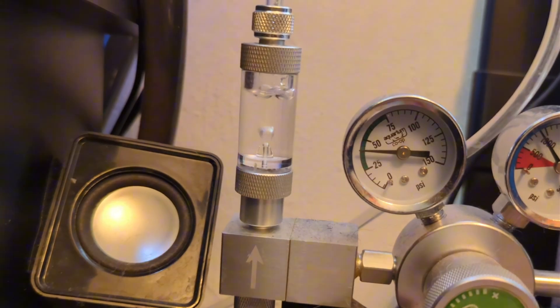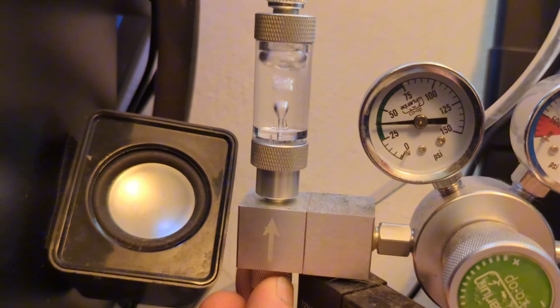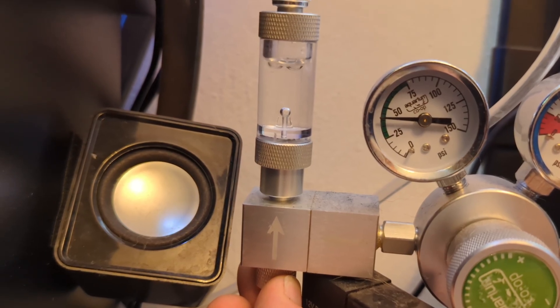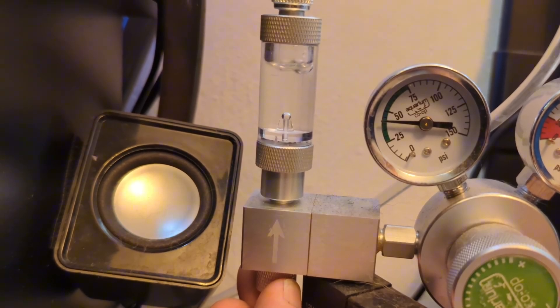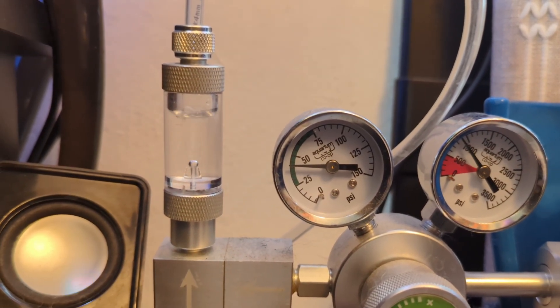Next, fill your bubble counter. You can use water or food-safe glycerin — glycerin is a little thicker, easier to count, and doesn't evaporate as fast. I personally use water because once I set my bubble count, it's pretty much a set-it-and-forget-it thing, and that's why I recommend the high pressure system.